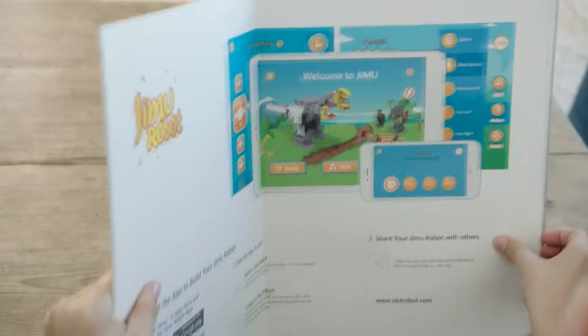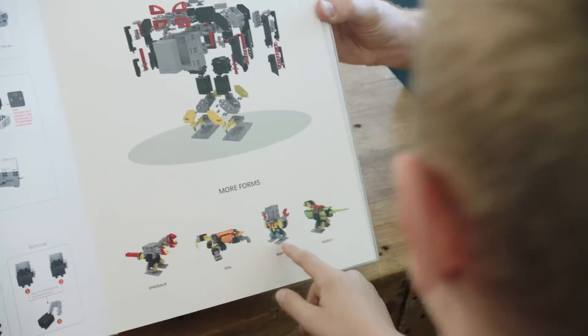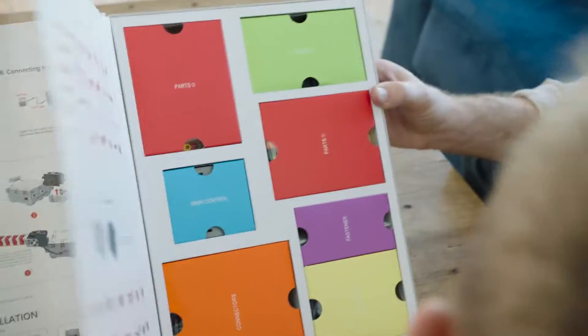Whoa! Thanks, Dad! Introducing Jimu Robot, an interactive building block kit that lets you create and program your own robots. Dinosaur, seal, baby parrot. Let's build the penguin.